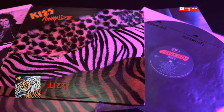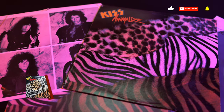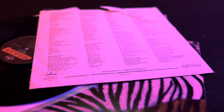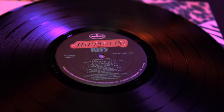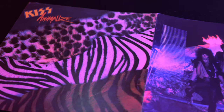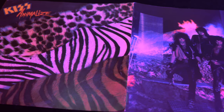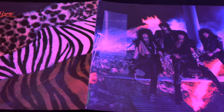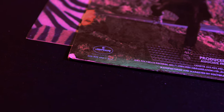First up is an original first pressing released in 1984. This is the first and only LP with new lead guitarist Mark St. John. The LP ships with a lyric inner sleeve and a gloss finish with pictures of the band on the other side. It ships with the standard black label with silver print and the Mercury Fire logo. I also added this collector gatefold promo jacket. These were often used as sales displays for record stores of that time. They're pretty rare, so I decided to add it to the collection just for a little fun.